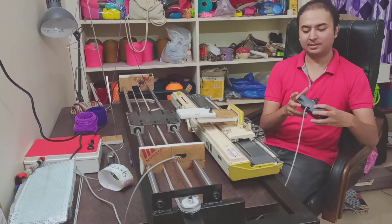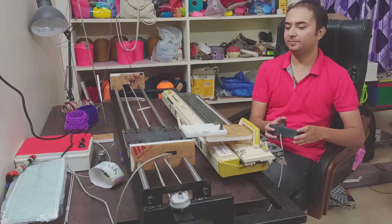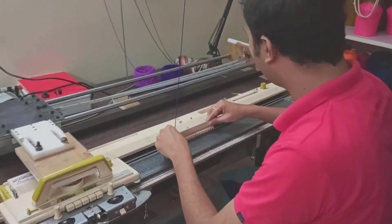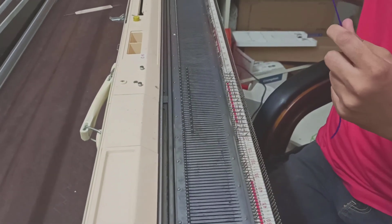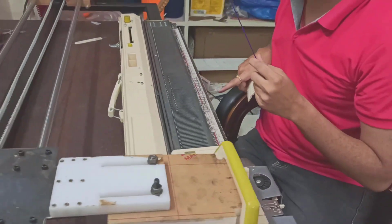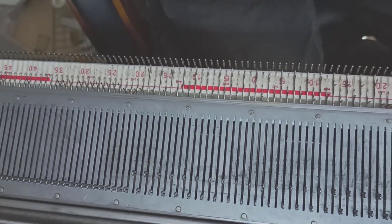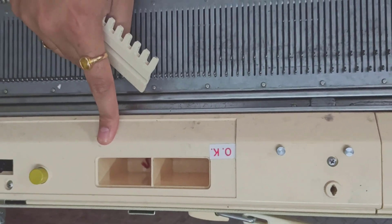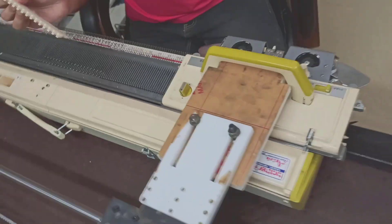To begin, let's get the carriage to one side. For the purposes of this demonstration, I'm going to pull out 20 needles on each side of zero into the bed position. This machine is the Brother KH 851, and I have pulled out, using this tool, 20 needles on either side.